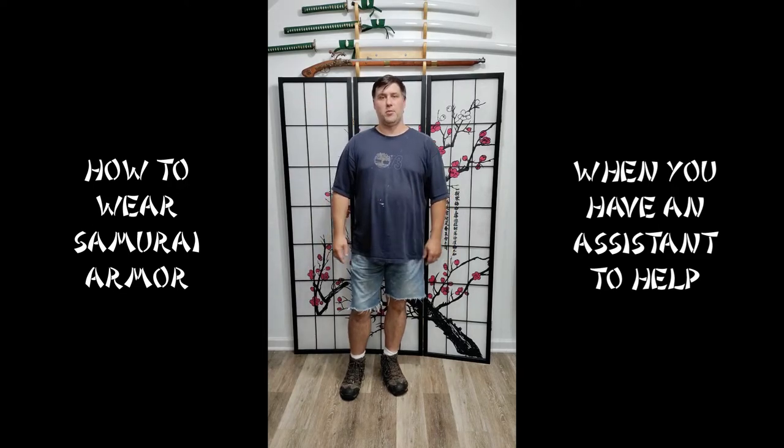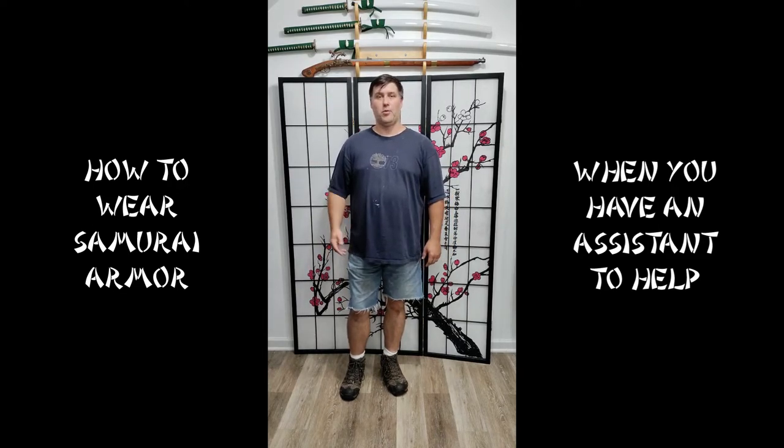Konnichiwa! Samurai James here. I've got my nephew Chris to help me get armored up, so we're going to show you how to armor up when you have assistance.